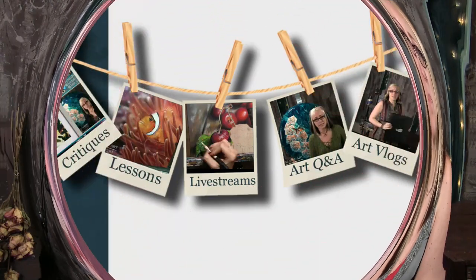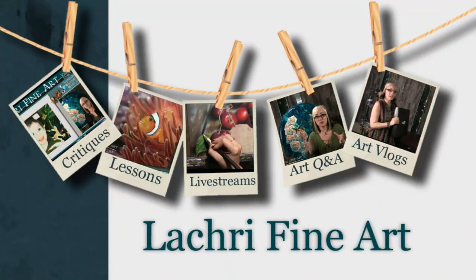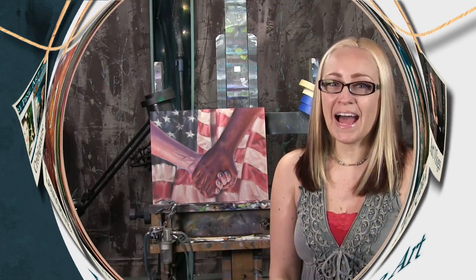Today I'm going to be demonstrating how to draw hands and a flag in colored pencil using powder blender. I'm Lisa, the artist behind La Cree Fine Art.